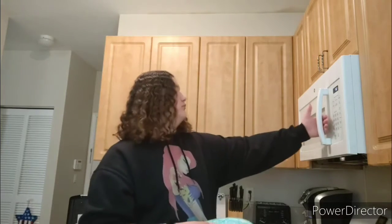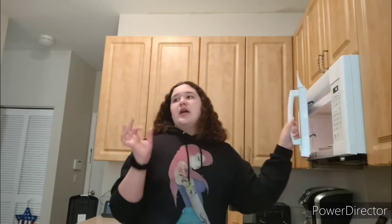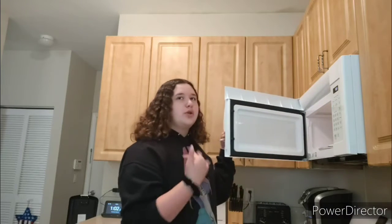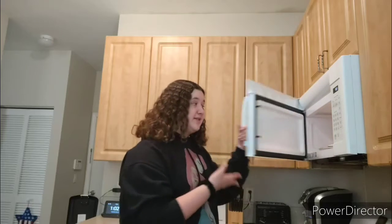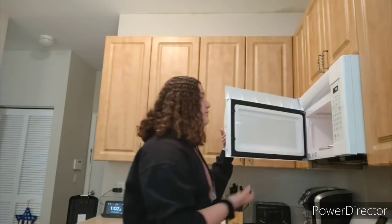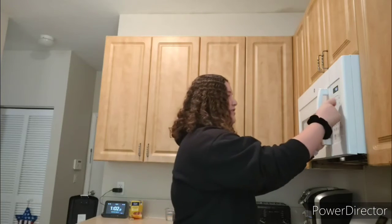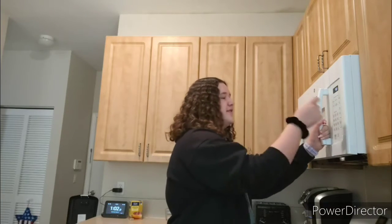Then I roll it up. After I roll it up, I put it in the microwave for about 15 to 20 seconds — it really depends on how hot I want it that day. The problem is it cools down really fast: if I put it in for 15 seconds it's hot when it comes out, but if I wait a couple minutes it'll be cold even though the cheese is melted. So I'm going to put it in for about 17 seconds.